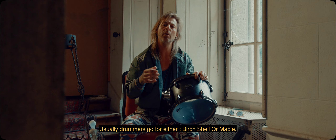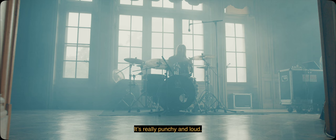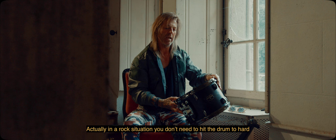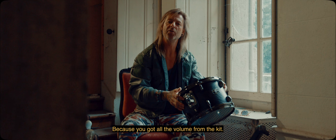The sound of these drums is very different from other drum kits I've tried before. Usually drummers go for either birch shell or maple. This one is an oak shell and it's a little bit more woody, more boomy sounding, and it's very loud. When you hit the drum it's really punchy and loud, so in a rock situation you don't need to hit the drum too hard because you get all this volume from the kit.